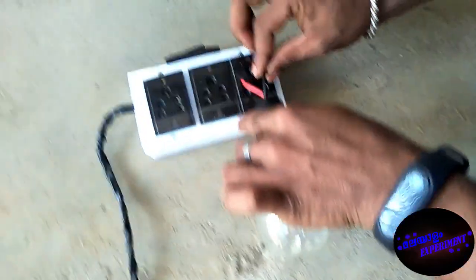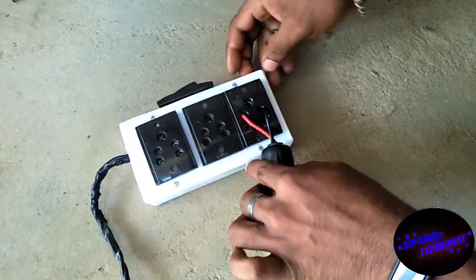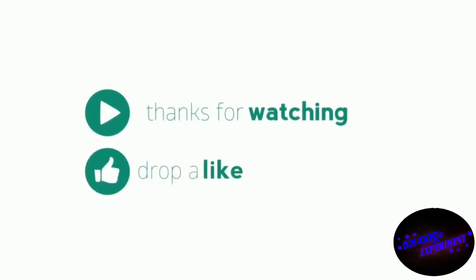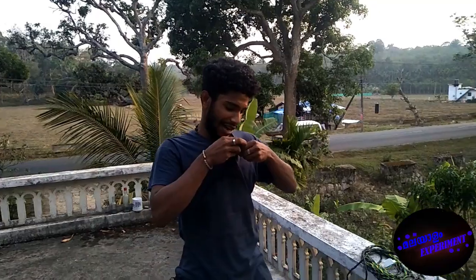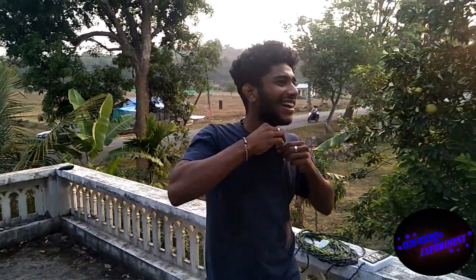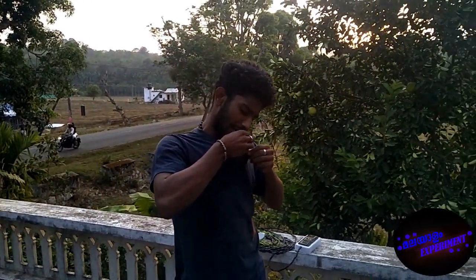If you are a 3-pin plug user, please like this video, please like and share. We will see you in the next video. Bye bye!